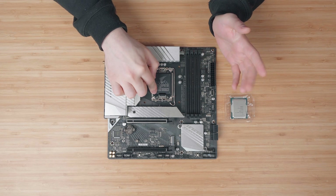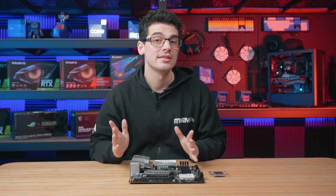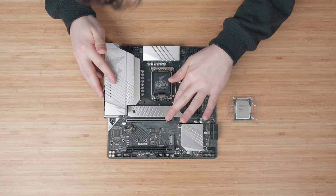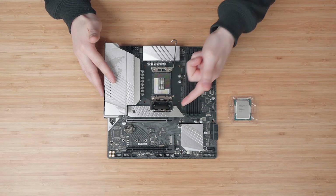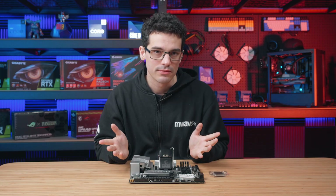Do pay attention to this little triangle on the plastic cover, as this will help us later on. Back to the installation — start by pushing down on the retention arm and sliding it away from the socket. This will unlock our load plate, allow us to lift it and reveal our CPU socket. Make sure not to touch the CPU socket as the pins are quite fragile and we don't want to damage anything.